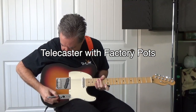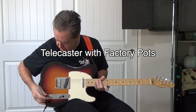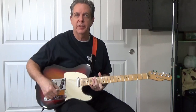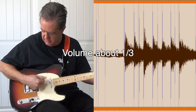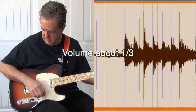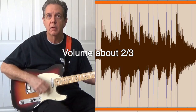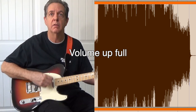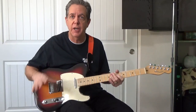Volume knob here — this is full when it's straight down like that. This is the tone knob, this is full when it's straight down. Don't worry, these markings can be cleaned off later. Increase it to about a third. About two thirds. And then full. You can see how most of the change occurs between two thirds and full.